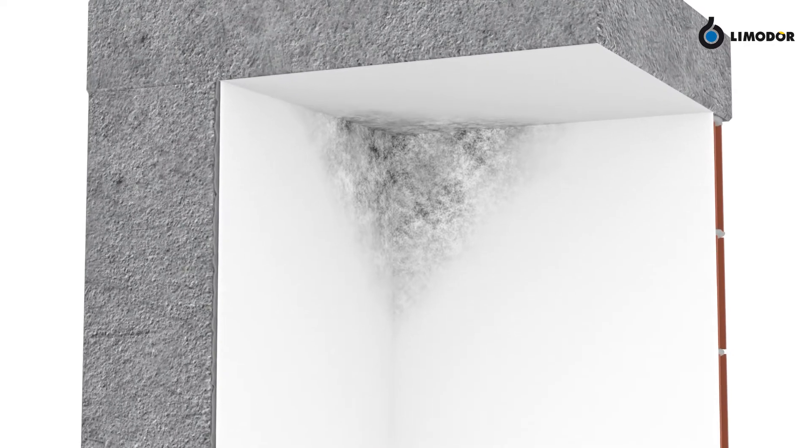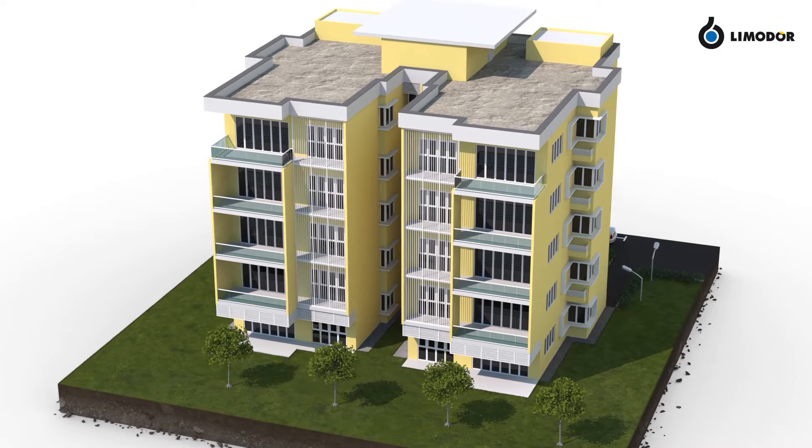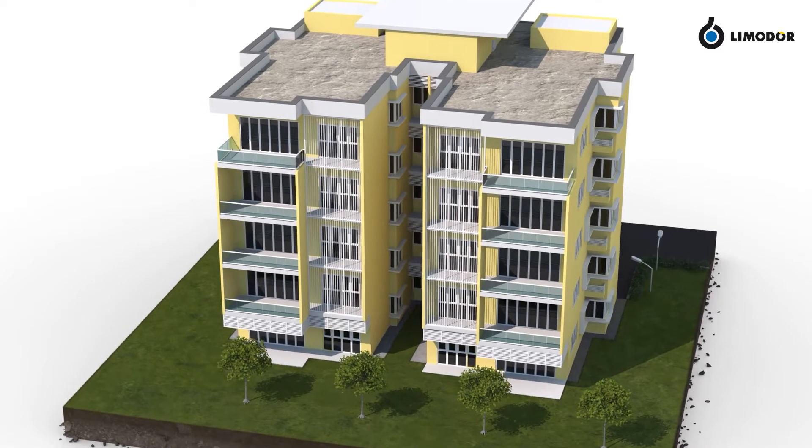This could lead to negative consequences, such as mold formation, damaged walls, and an unhealthy living climate. For prevention, condensate water should be avoided in apartments and basements.